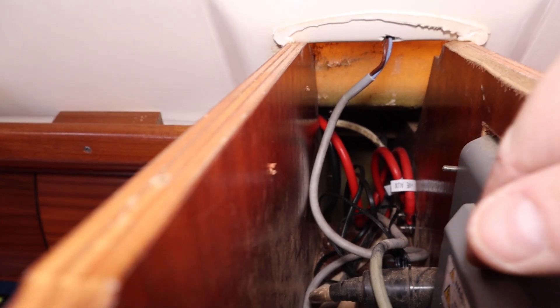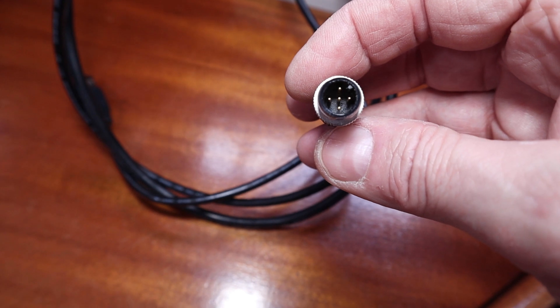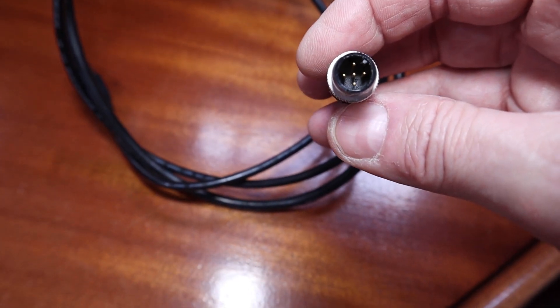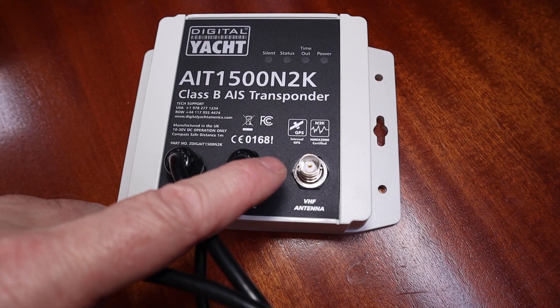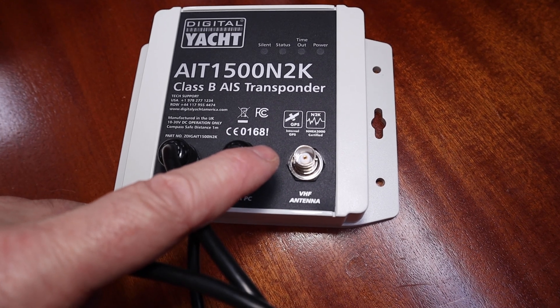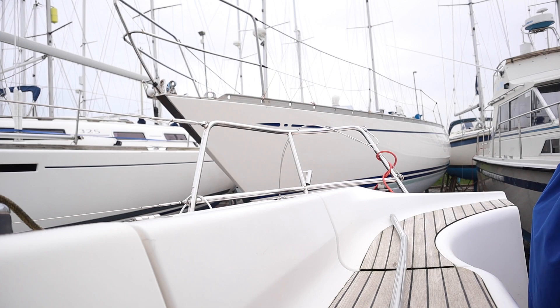It's going to be in here nice and warm next to the radar. The power for this unit comes off the cabling for the NMEA 2000 network, so there's no need for external power anywhere, which makes it a very easy fit. This plug here is for the VHF antenna, and that's what we're routing out to a pole on the pushpit.